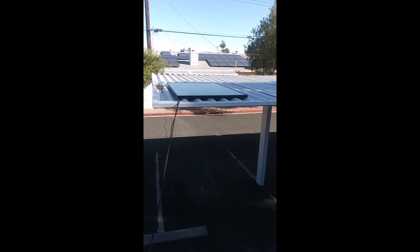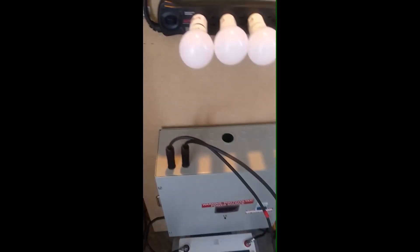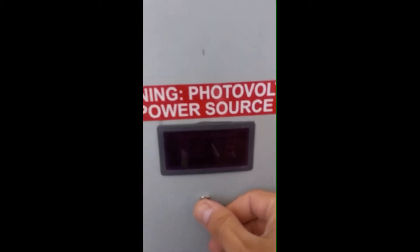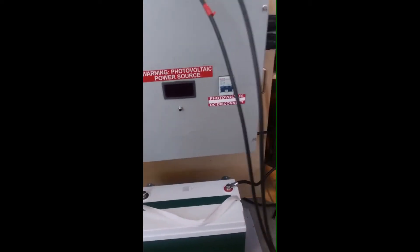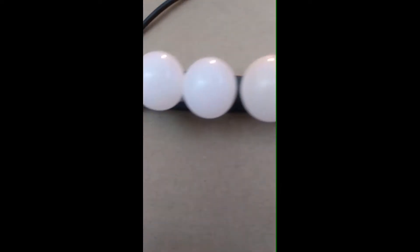We have the panel on the roof and the wire coming down, going through the closet, over here to the unit and to the battery. The unit is turned on and fully charged at 13.5 volts. You can plug and unplug outlets — right now I have a couple of lights connected.